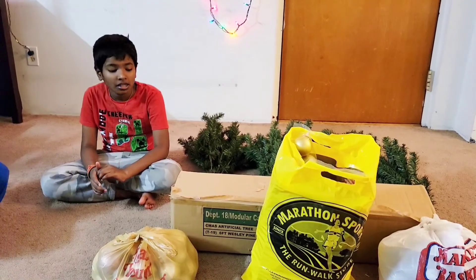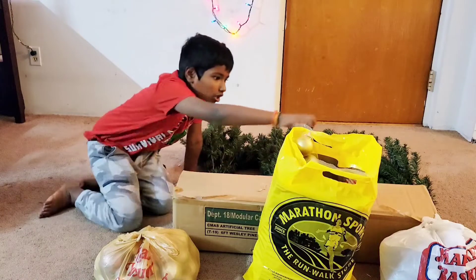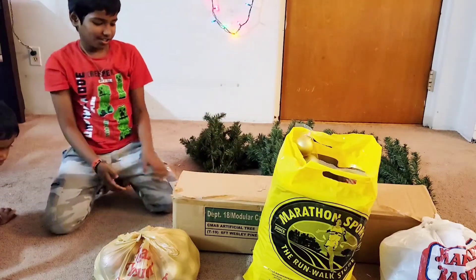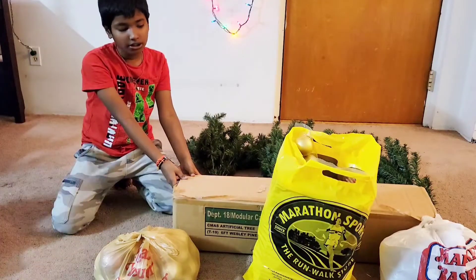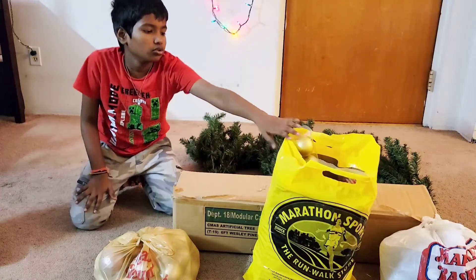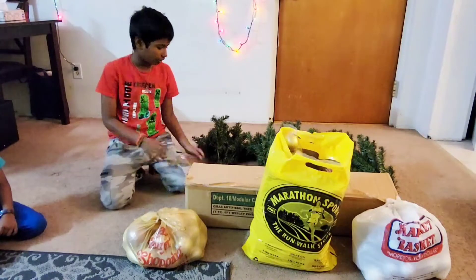Hi friends, welcome to my channel. Today we're going to set up our Christmas tree. These are all our ornaments that you can find at Dollar Tree, and this is our Christmas tree from Walmart. Those are the old ones and these are the new ornaments. Now let's get started building the tree first.